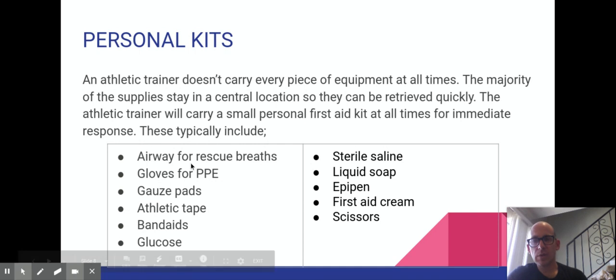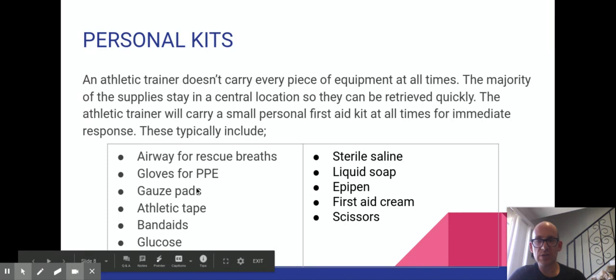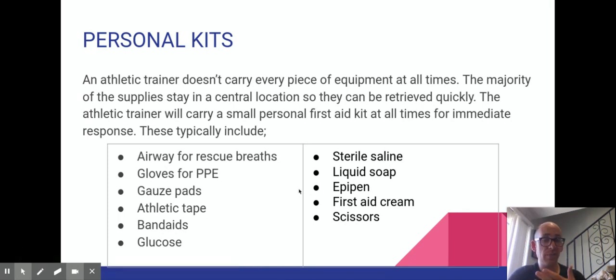Now talking about types of kit: the basic kit has quite a lot of stuff and is quite big, so athletic trainers and sports medicine students won't carry around a big suitcase all the time — it's cumbersome and heavy. That gets stored in a central location, and each athletic trainer will have their own personal mini bag. The personal kit contains items that need to be used immediately or things that get used a lot.